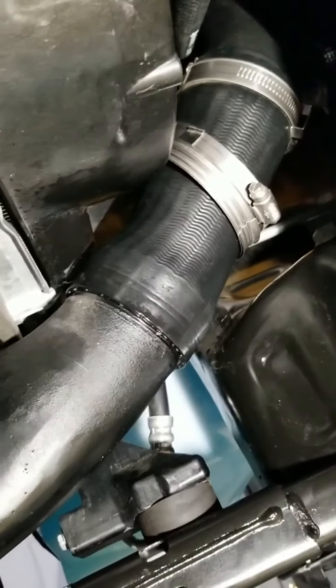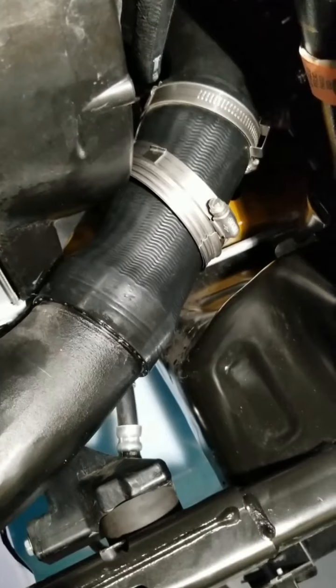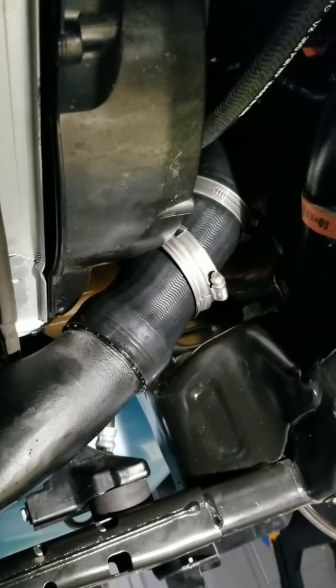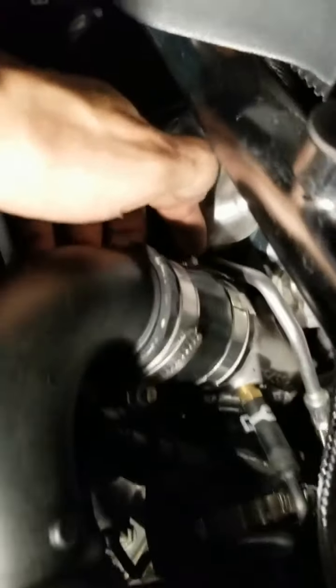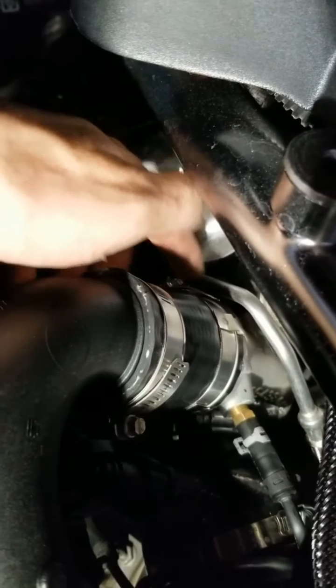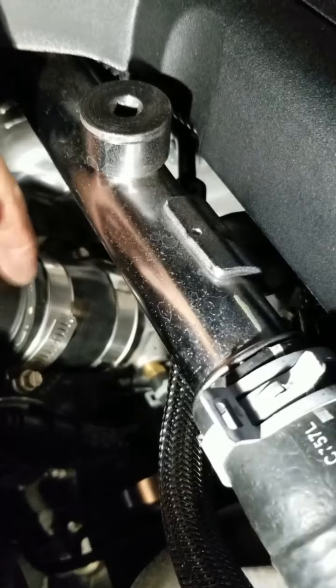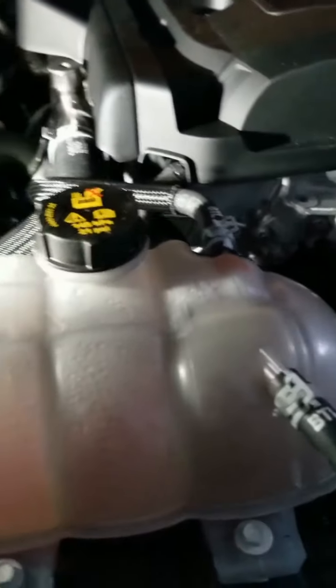After a few more minutes of wiggling and spraying it's on there. I didn't use any pliers — I didn't want to grab it and mess it up — so I just wiggled it on. Up top I ended up loosening this clamp, taking the whole coupler off, putting it back on this end, and then forcing it onto the turbo, and it seemed to be a little bit easier.